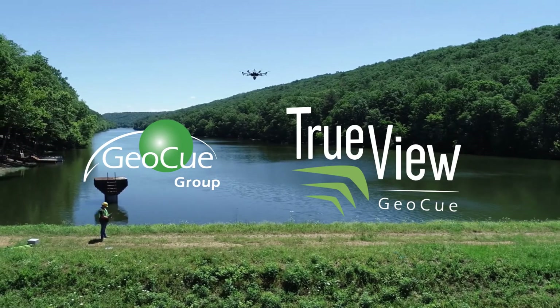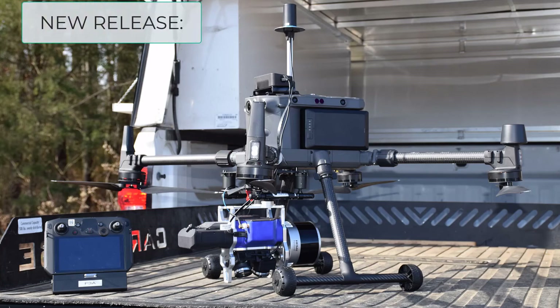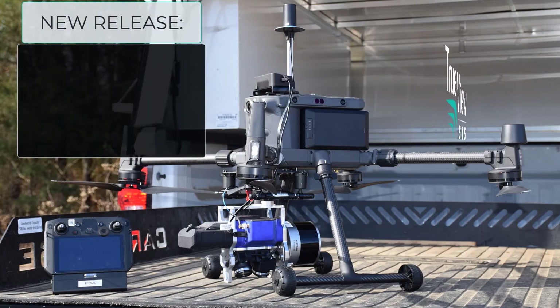GeoQ is proud to announce the release of our latest addition to the TrueView 3D Imaging Sensor product line, TrueView 515.